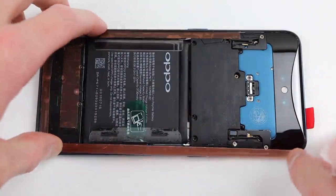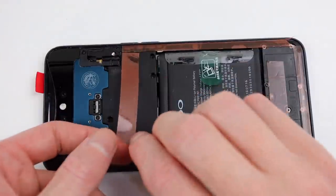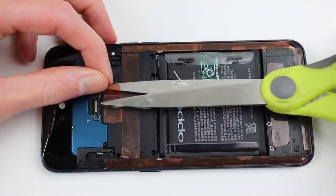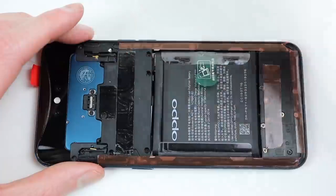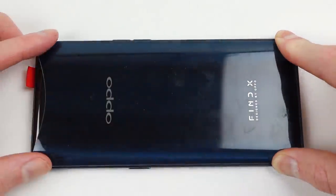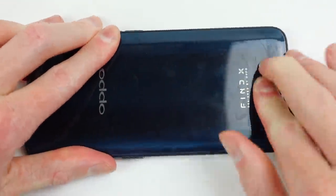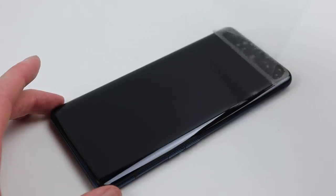This phone isn't water resistant, so purchasing a pre-cut adhesive template isn't necessary. Unlike the previous repairer, I will ensure not to apply the adhesive to any moving parts so that the camera can still function. After it's applied, I can remove all of the protective film over the adhesive and simply line up and press our back panel into position. After it's pressed down, the last thing we'll need to do is remove the plastic protective film from the top of the phone, and we're done.